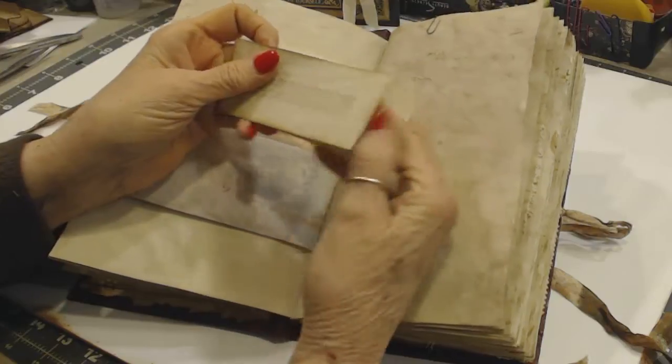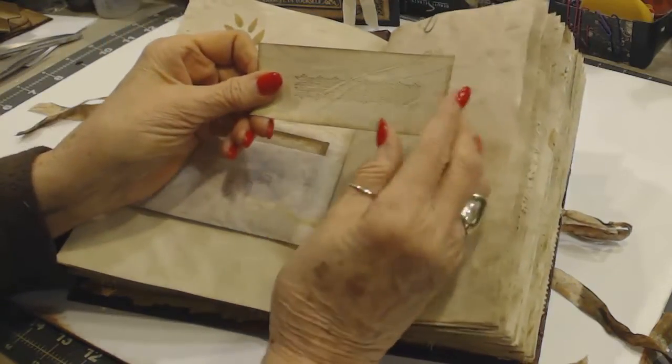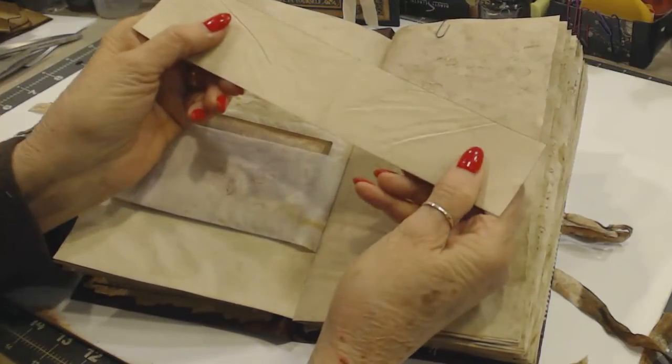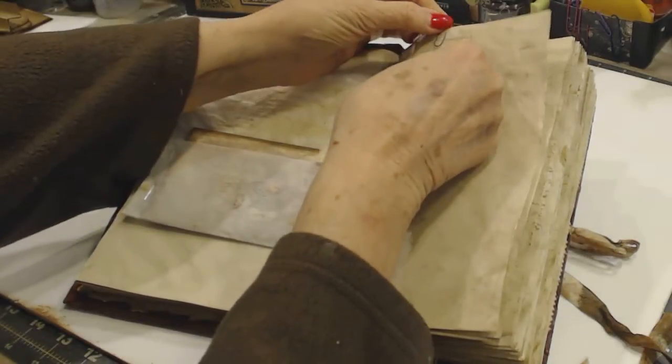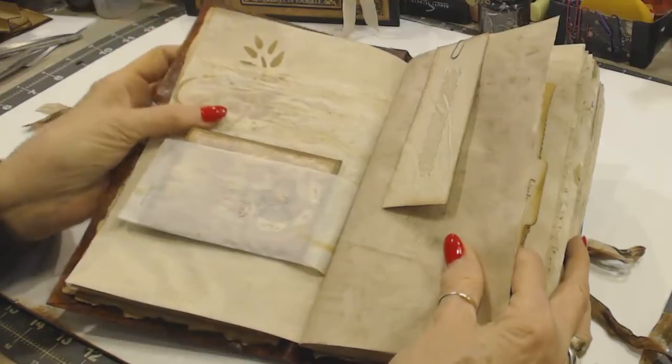This is just a cutoff from where I cut down the paper, and I stamped it so you could journal in it. It's just attached with a small Tim Holtz paper clip.